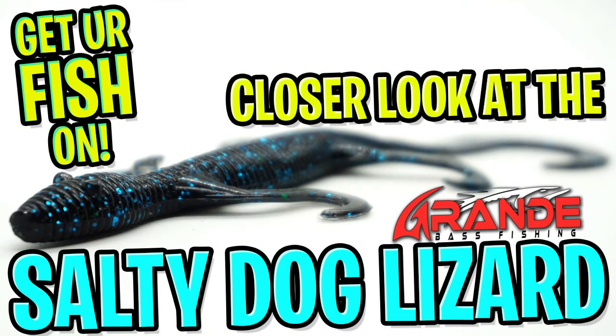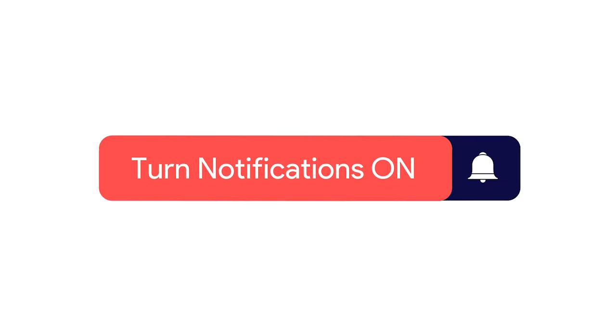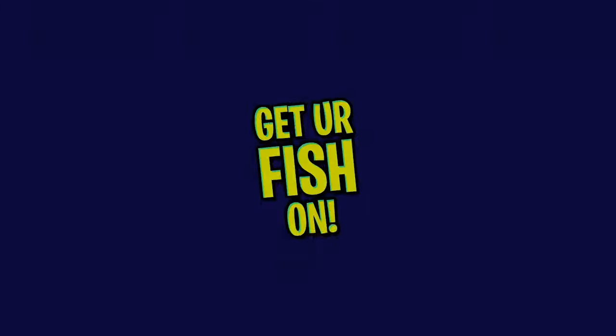Today you and I are going to take a closer look at the Grande Bass Salty Dog Lizard. You know the drill — click subscribe, like, comment, and click the notification bell so you know when the next video comes out.